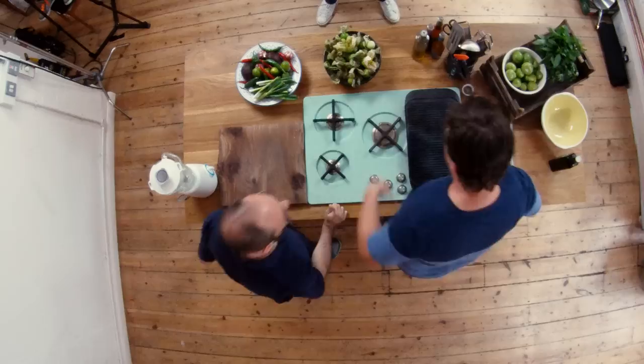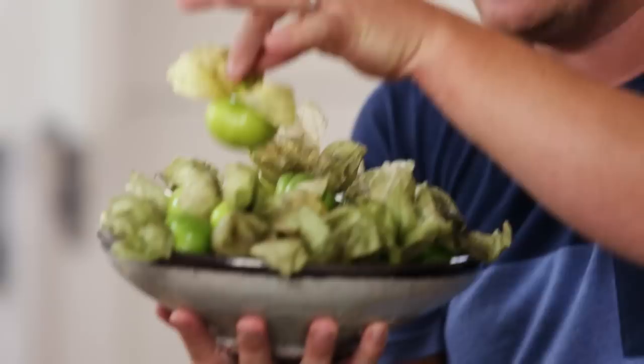And of course, it has to be green. Should we do it? Let's do it!